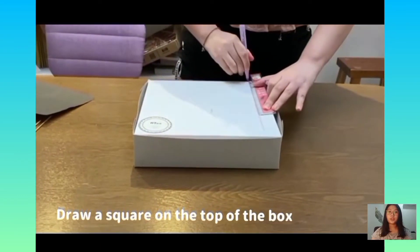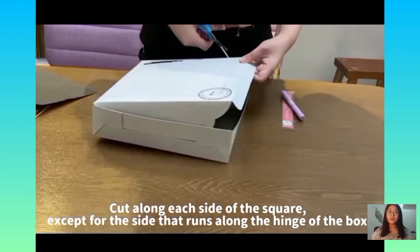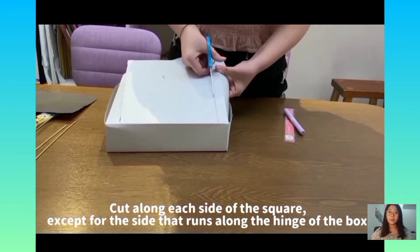First, we have to draw a square on the top of the box. Then, cut along each side of the square, except for the side that runs along the hinge of the box.